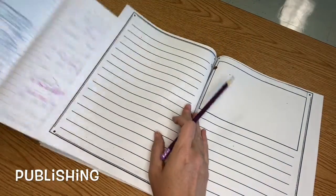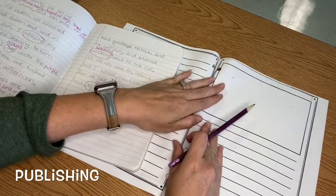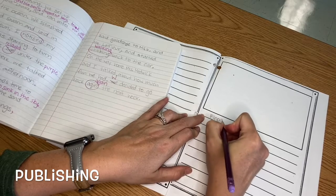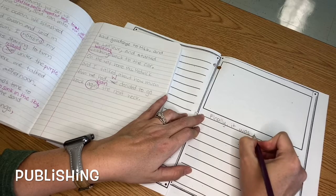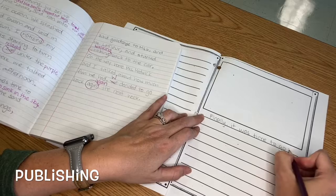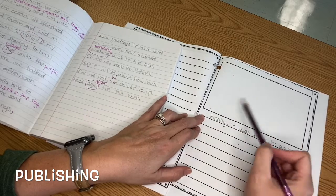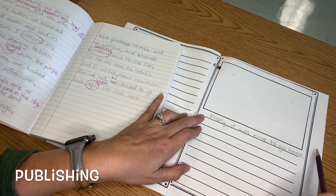Can you guess what we're doing on Thursday? If you guessed writing the end, you are absolutely correct. The end of my story starts: 'Finally, it was time to go home.' And I'm going to probably draw a picture of me and my friends packing up our things, getting our shoes and our towels, and getting ready to leave.